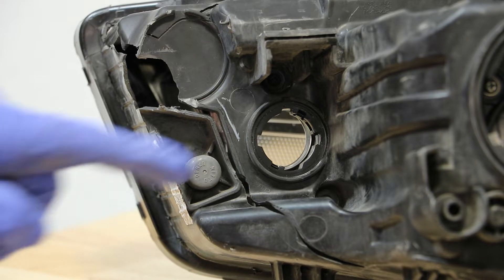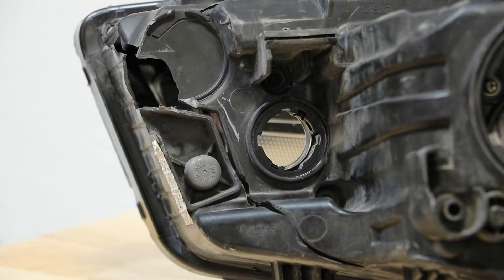Before we can remove the lens, there is a Phillips head screw above and below the turn signal bulb.